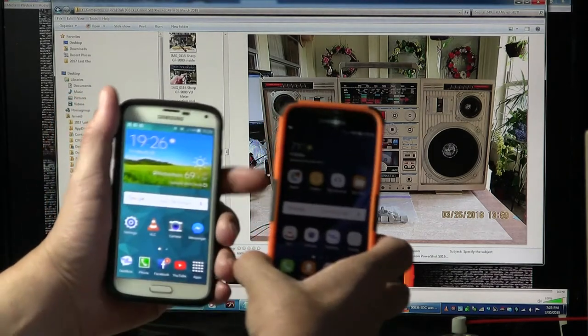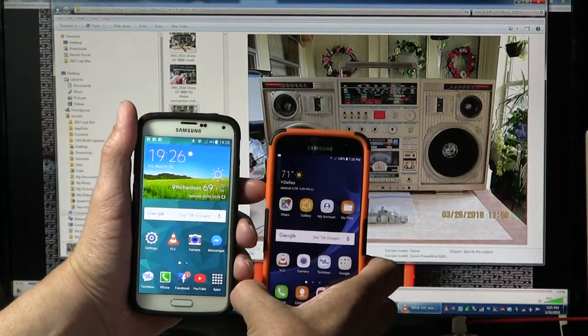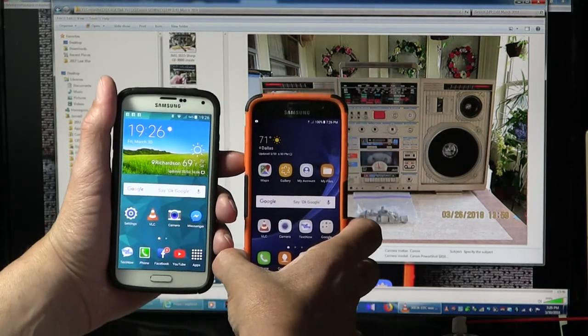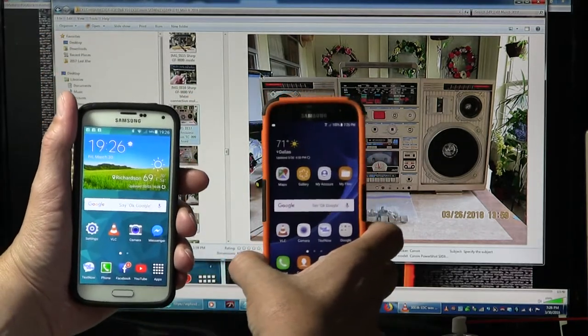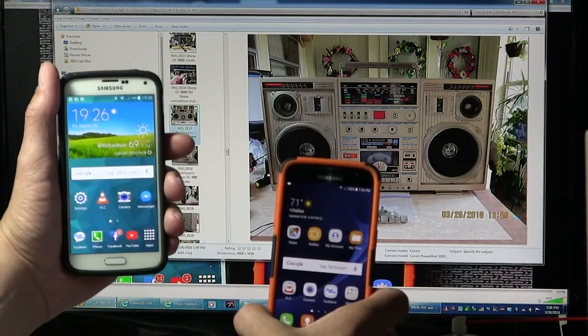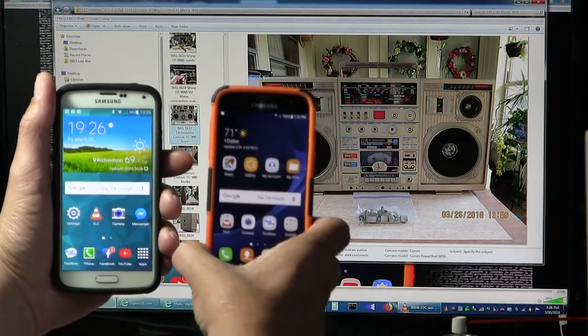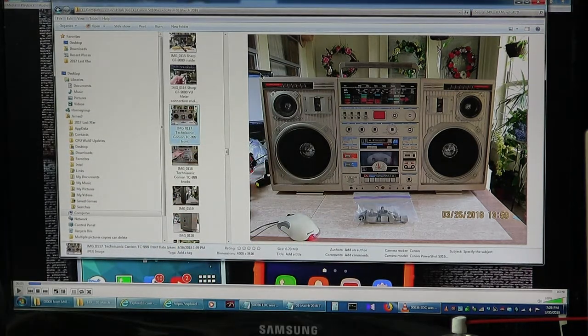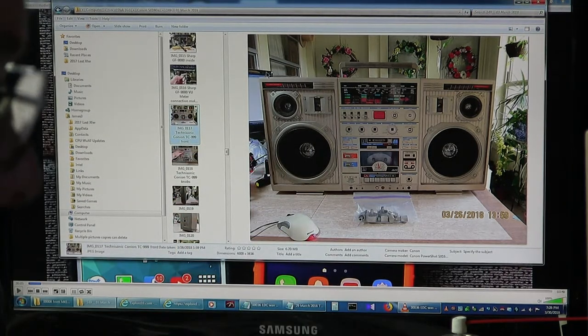Ok, start it over there. Hopefully you can see this if I hold it up. Looking over my shoulder. So it's 1926 - this is my landline, this is my cell phone, this is now a brick. This used to be a regular phone. 1926, 2018, March 30th, Good Friday. Ok, so now put the phones down.